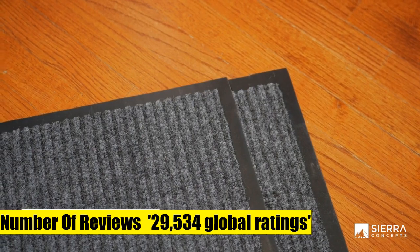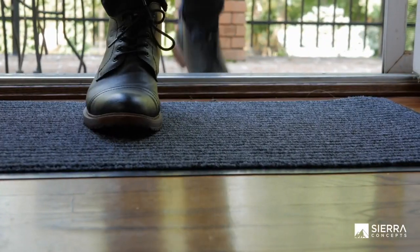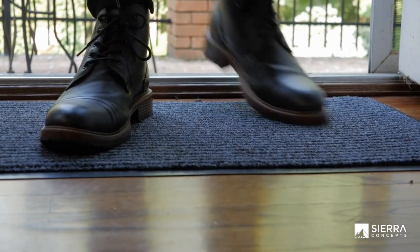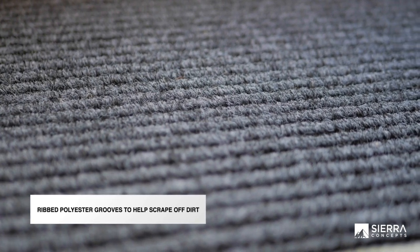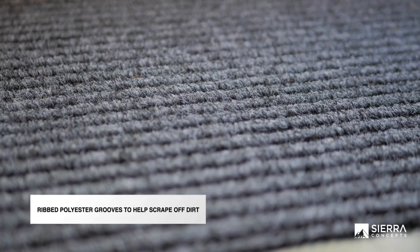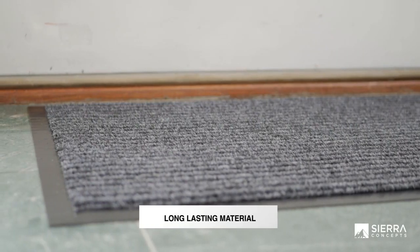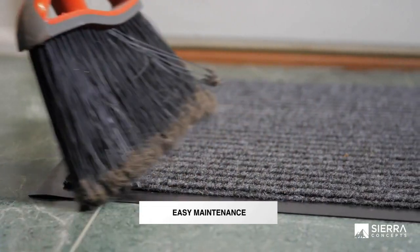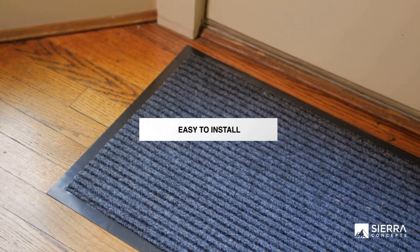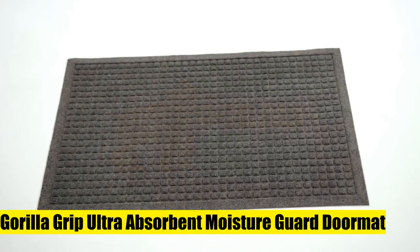Sierra Concepts front doormat welcome mats two-pack indoor outdoor rug entryway mats for shoe scraper. Includes two amazing heavy-duty high-quality ribbed polyester door mats 30x17 that will be a perfect welcome for the everyday home. Amazing value two-pack in steel gray/black color. Durable, safe and easy maintenance - cleaning and maintaining your indoor outdoor rug mat has never been so easy. Shake the mat, sweep the rug, or hose off and dry the entryway mat.